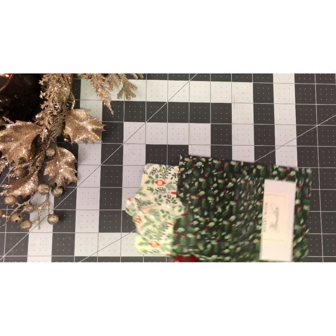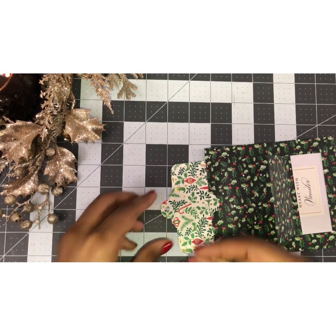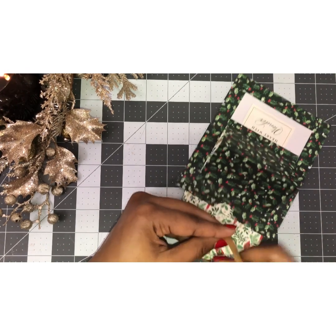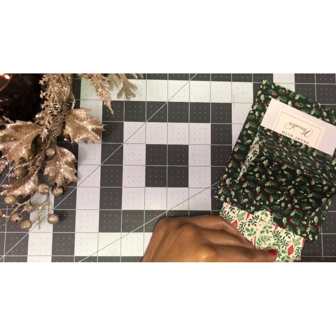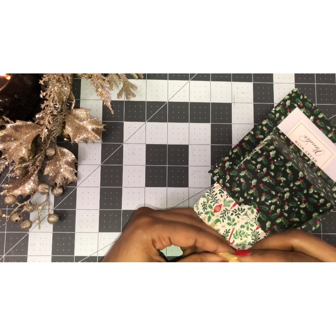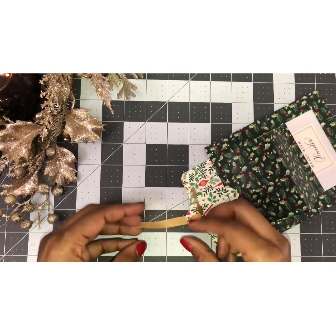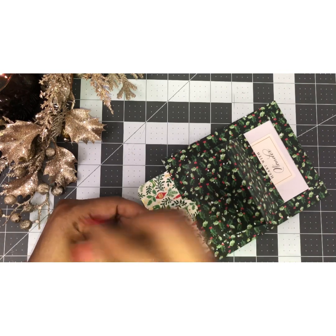Now if you have a ribbon, you can place a little ribbon. I have a little gold one here, so I'm going to tie this. You can use little charms or whatever you have — yarn works too. I think I'm just going to glue the ends together, which is normally what I do, so I'm putting some adhesive and gluing my ends together.